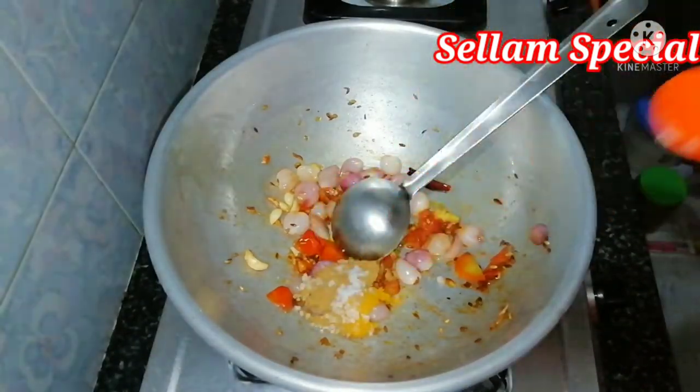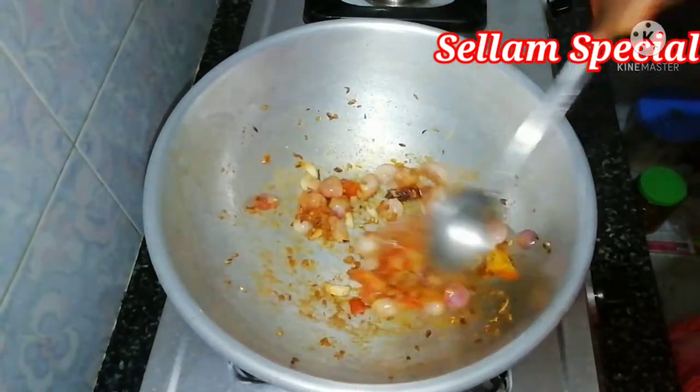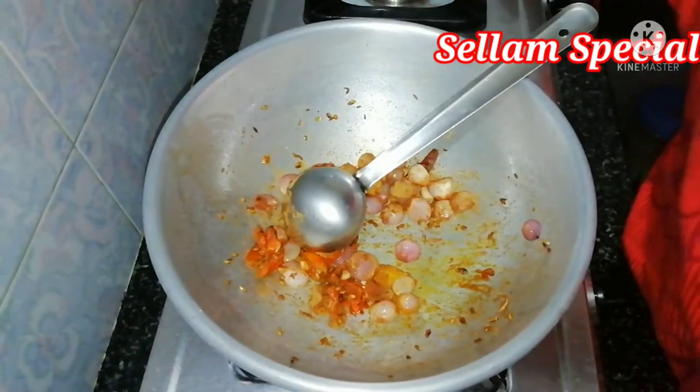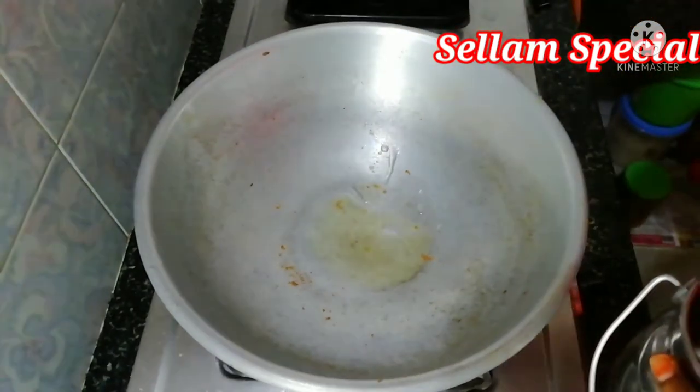The soup is smooth and it is a very simple dish. I will put a small dish and mix it in. I will put a bowl and add the ingredients.